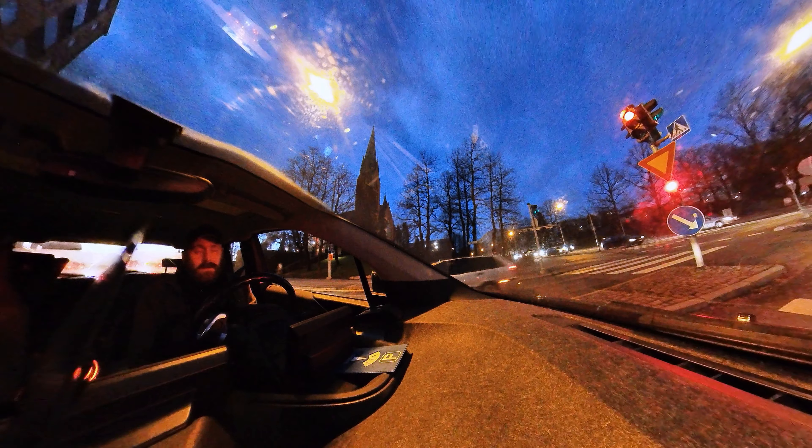It remains to be seen what this looks like because I can't see the preview picture, but this is what the night driving footage looks like. One of the wonderful things about driving an electric car is there's no engine noise or vibration on the dashboard, so cameras filming don't get that shaking. This is what it looks like at night — you and I are seeing this footage for the first time together.